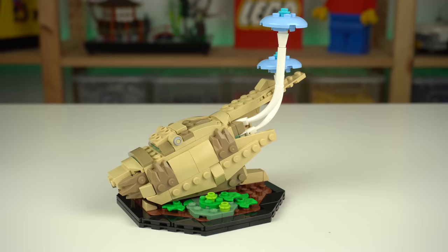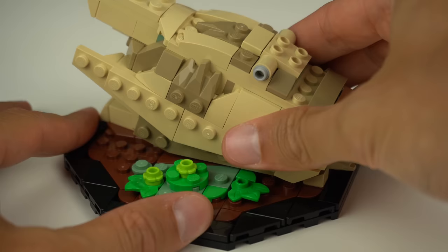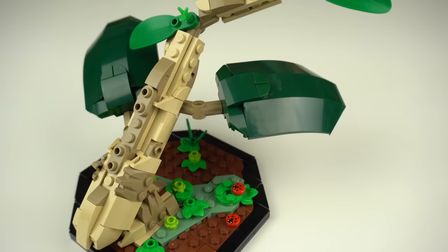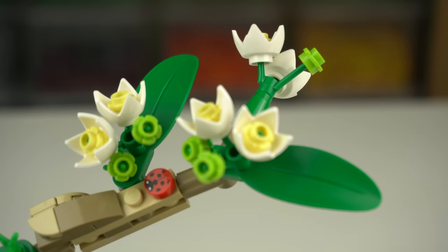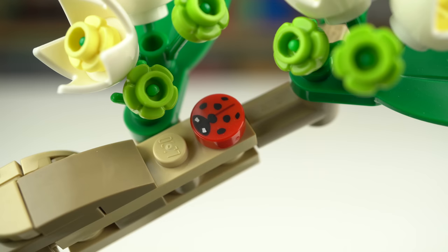The beetle base also showcases some sort of mushrooms, and under it there are some cocoons represented with the white croissant elements. The Chinese mantis display stays at an angle and has a bunch of leaves coming out of it, including a new one I've never seen before. This is where we find our first insect in the form of an exclusive printed one-by-one round tile for the ladybug.